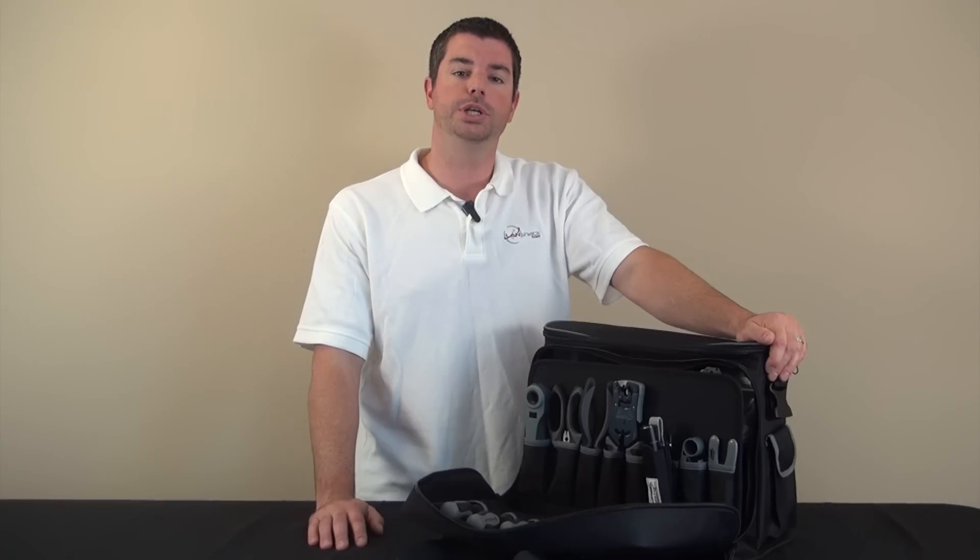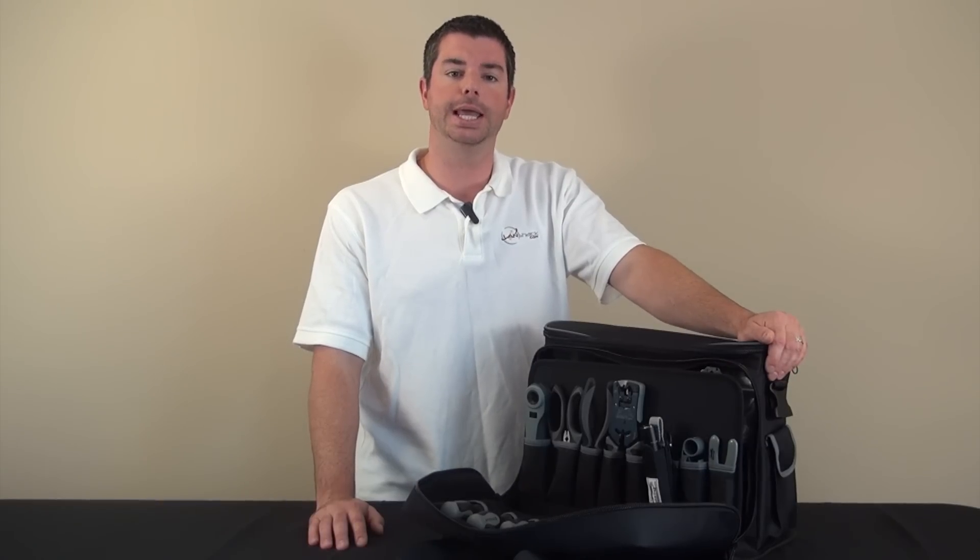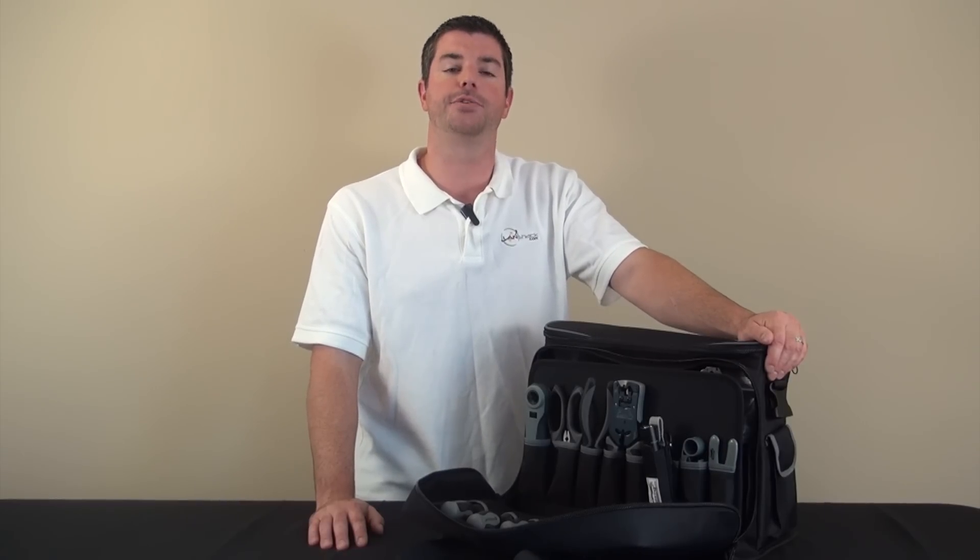You can rely on this crimper for consistent and accurate results. With the tools included, you will have everything you need to cut, handle, and terminate cable. The list is very comprehensive. Please go to LandShack.com for the entire list.